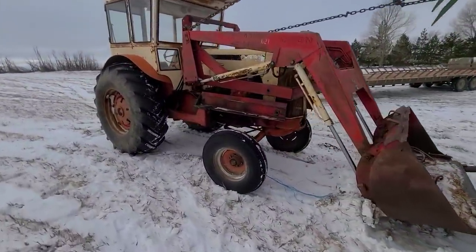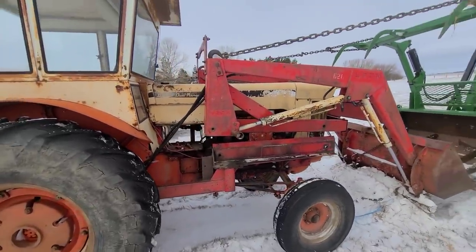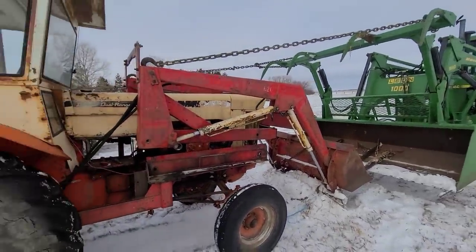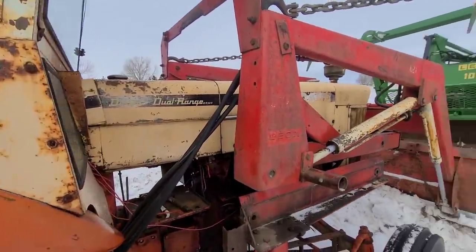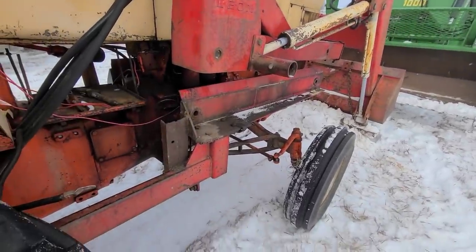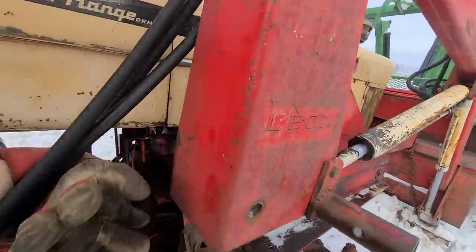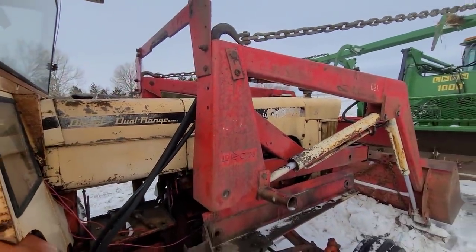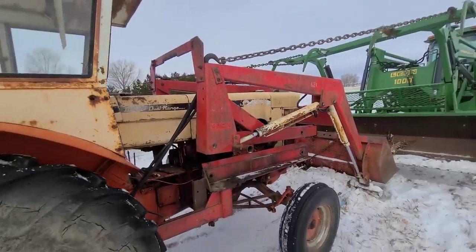Hey guys, how's she going today? We're getting the old lay-on loader here yoinked off of this 730. It's at a buddy's place — the guy that bought the 5020. We're gonna get this loader put on the 5020 for him. There'll be a little bit of customization we're gonna have to do, but I started to take things off here. I should probably unhook the hydraulic hoses before I go too much farther.